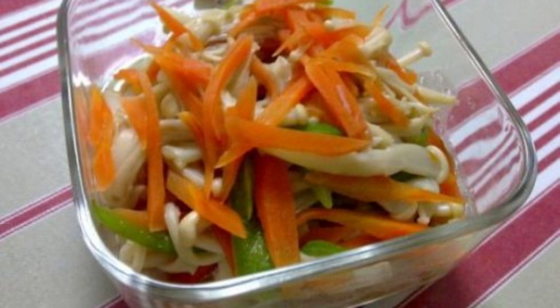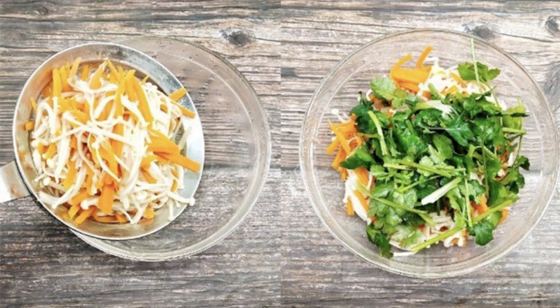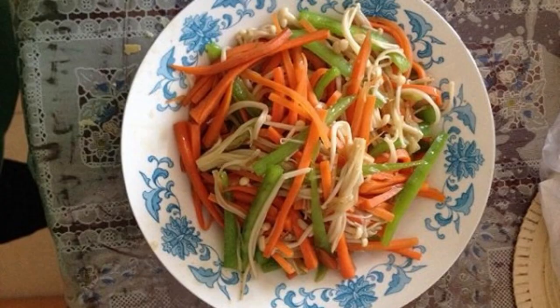Recipe 3: Fried Golden Needle Mushroom. Ingredients: green pepper, carrots, golden mushroom, oil, and salt. Shred the carrots and green peppers, wash and tear the golden needle mushrooms into strips. Heat oil in a frying pan, put the carrots in and stir-fry. When red oil appears, add the golden needle mushrooms and stir-fry until soft, then add an appropriate amount of salt and stir-fry evenly. This is a nutritious, delicious, and beautiful dish.